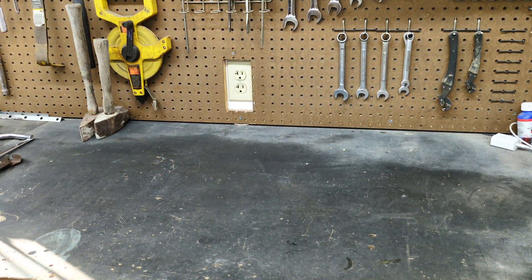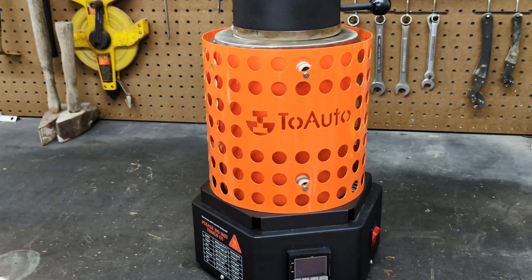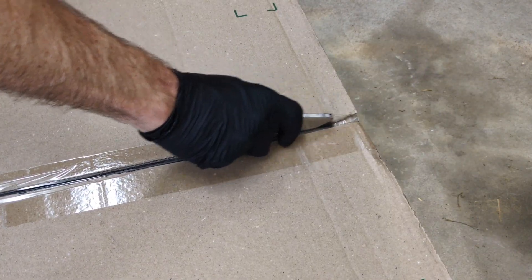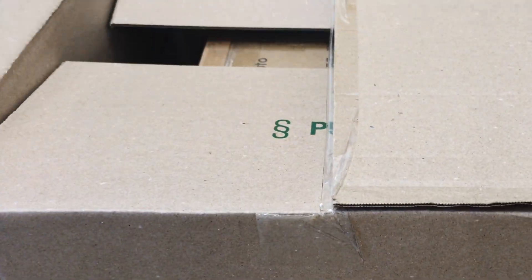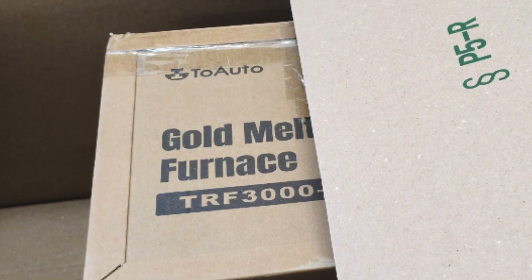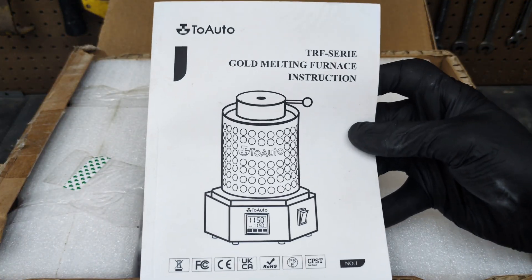Out with the old and in with the new — the 2-Auto TRF3000 Electric Melting Furnace. This furnace is upgraded to 1800 watts, which will melt copper in half the time of a traditional electric furnace. Higher power means shorter melts, which improves productivity and saves time and cost.